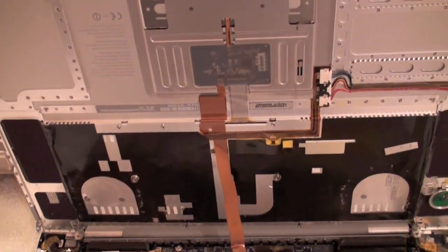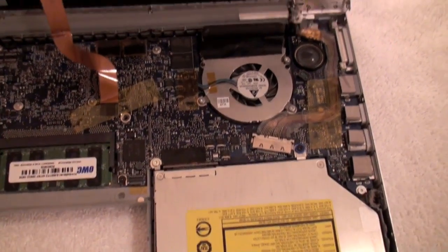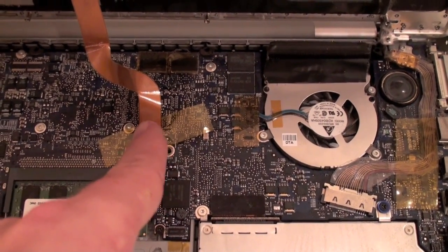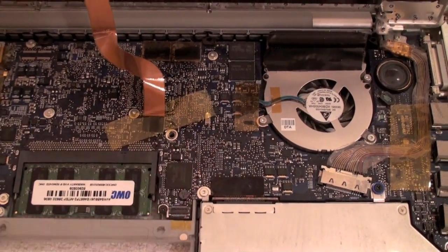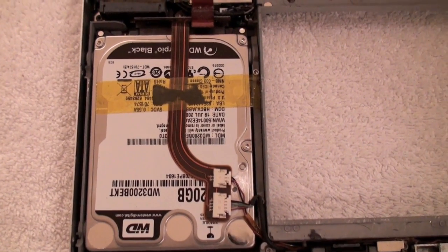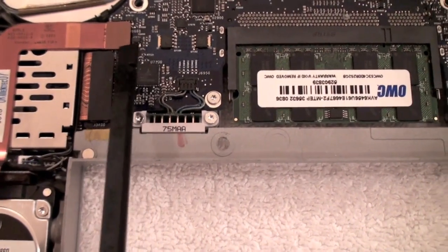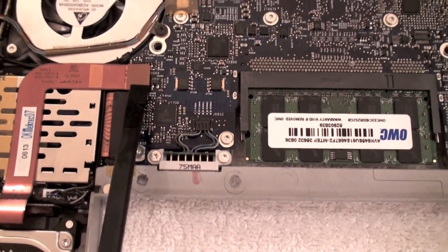So here you have it all opened up. What I did is I actually tilted the keyboard forward. Since I've done it before, the tape I have covering this is a little loose, but you're going to want to disconnect this ribbon here which is for the keyboard and the trackpad. Once that's gone then you're just working on the inside itself. And there's the hard drive that we're replacing.